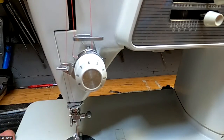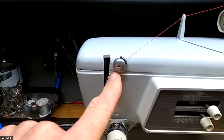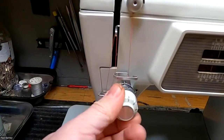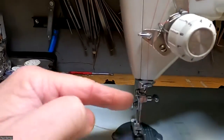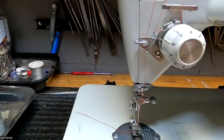Okay, so there I have it threaded. Make sure you go through this properly and then through here properly. I'm going to adjust that down a little bit. Back up this thread guide, this thread guide, and this thread guide. I want to make sure we hit all our thread guides.